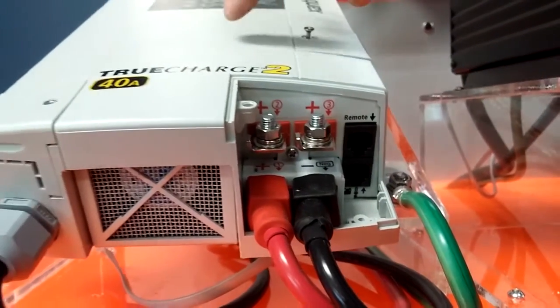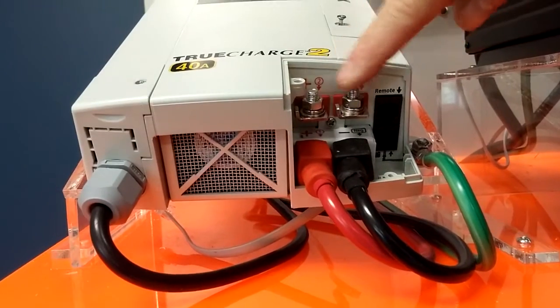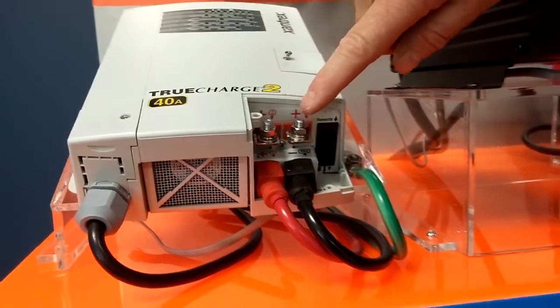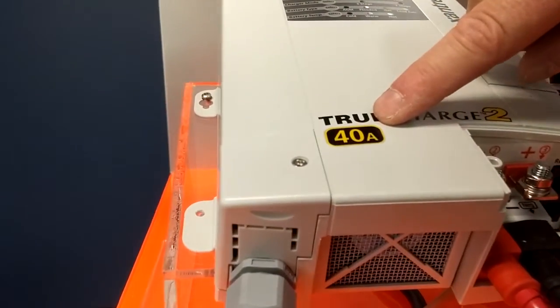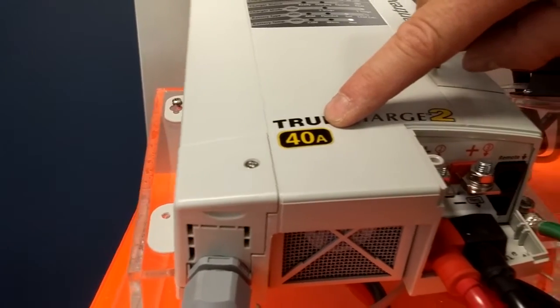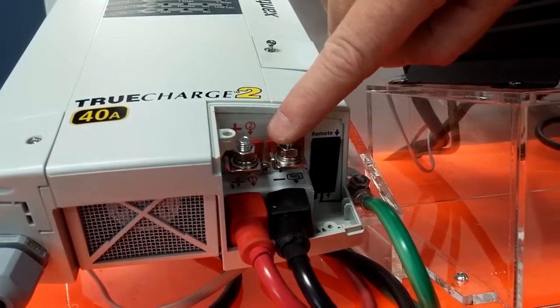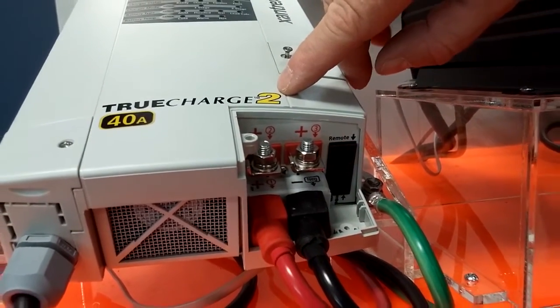The TC2 charger has one ground wire and three positive wires to manage three separate battery banks. Each of the outputs is capable of supplying the full 40 amps, but the total output of the charger is also 40 amps. So if one port is taking 20 amps, the other two ports can take 10 amps each, as an example.